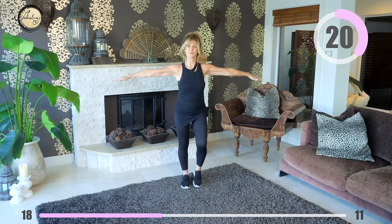Arms out to the side, palms facing down — start circling, and then start moving your legs to match. March on the spot and circle those arms. You are doing an amazing job, keep going.